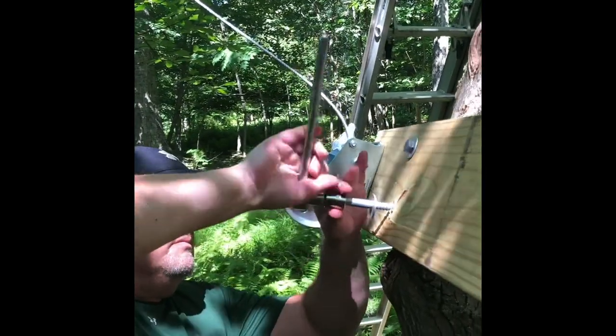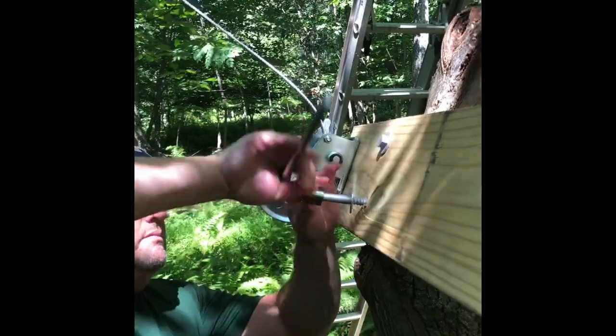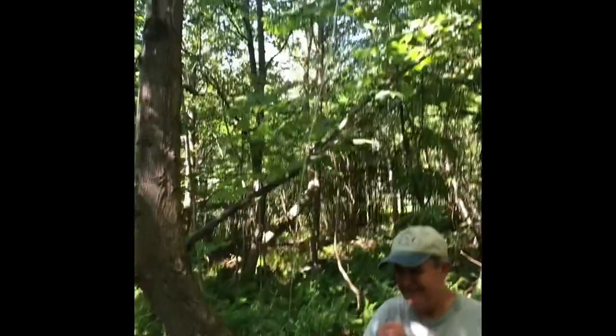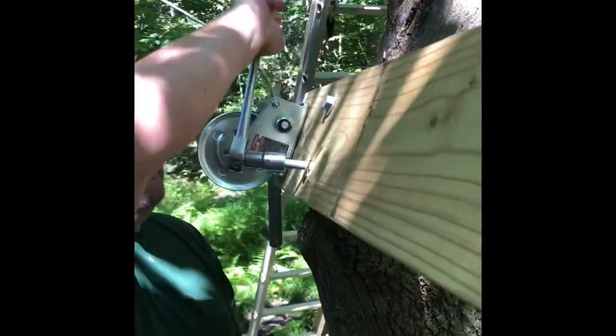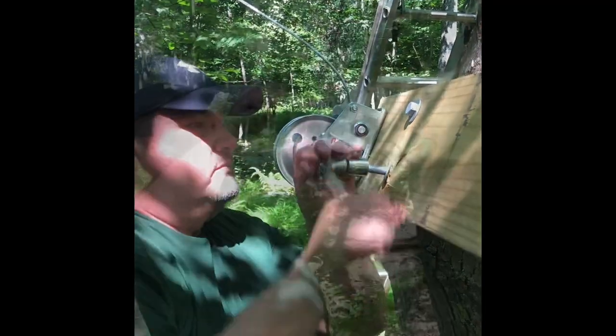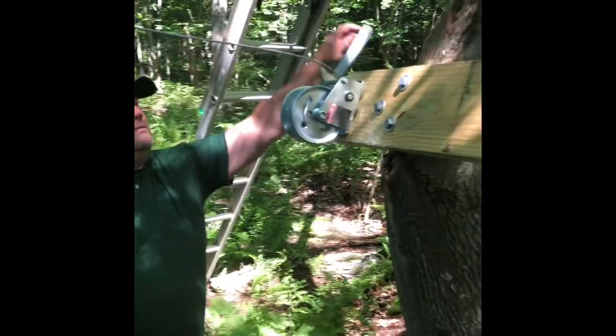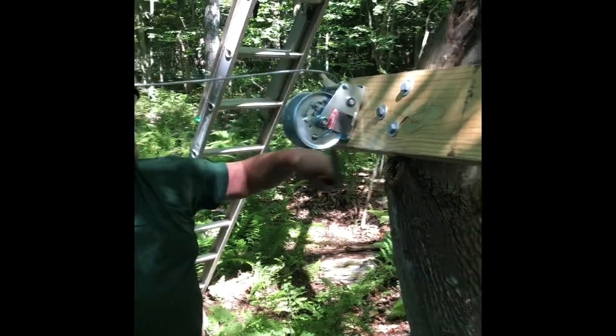Bolt number two going in. We can double this, Jake. Hanging your deer feeder — put your arm right here. Sweet, got her locked into the tree.